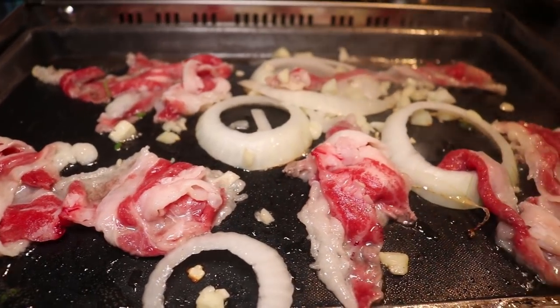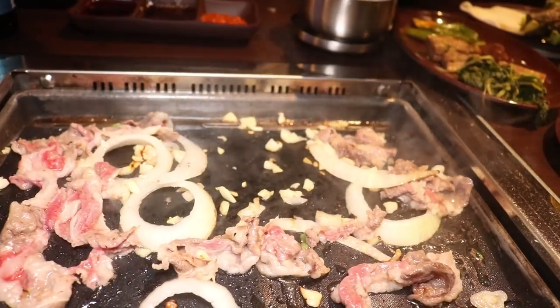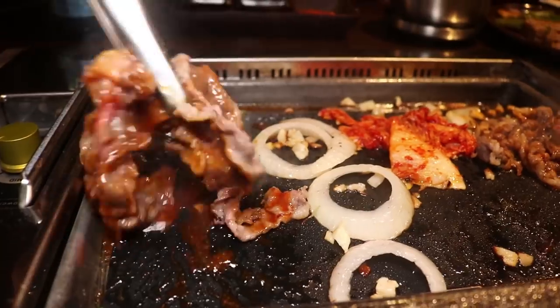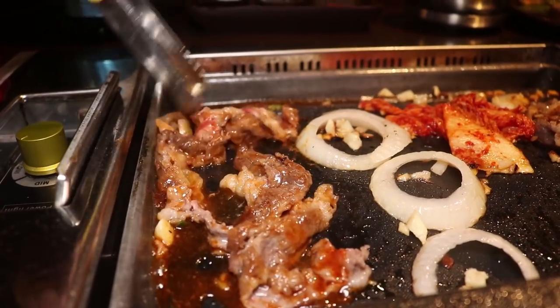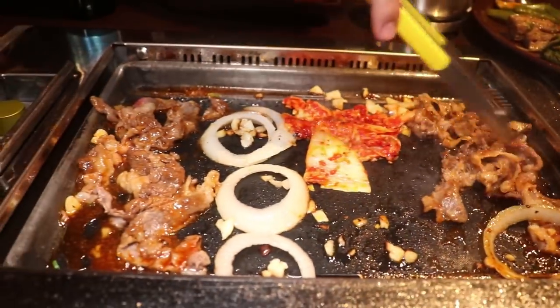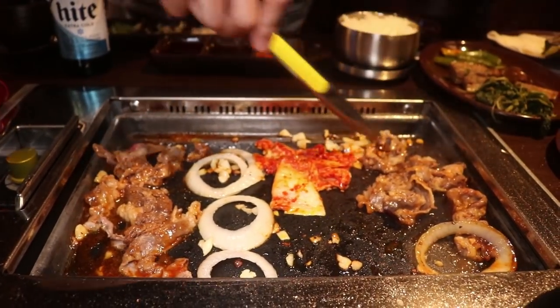Leave it on there, let it do its thing. Once one side is ready, flip it over. Let that cook to about 85, 90 percent or so, and then take it off. You're going to have perfectly cooked brisket every single time. I'm going to throw in some kimchi to get that grilled. This is about mostly cooked — most of the pink is gone. So what I'm going to do is add some of this kimchi sauce, which actually doesn't taste that much like kimchi; it's more sweet and less spicy. Stir that around a little bit. Sometimes you want some meat in your mouth. This looks to be mostly done, the last vestiges of pink are disappearing. I'm going to shut off the heat so it finishes cooking.